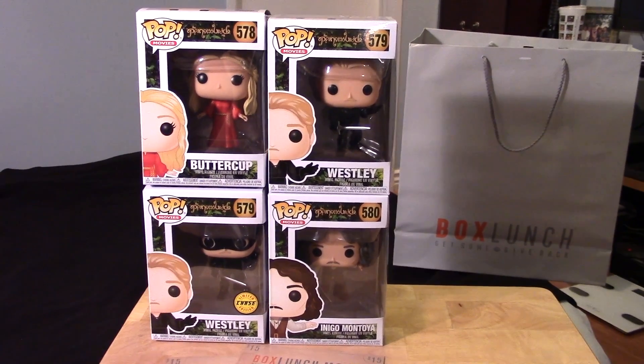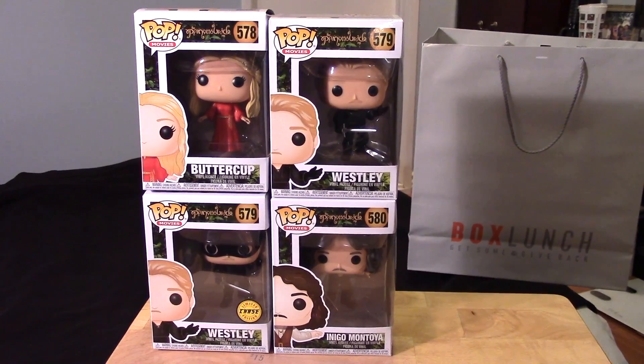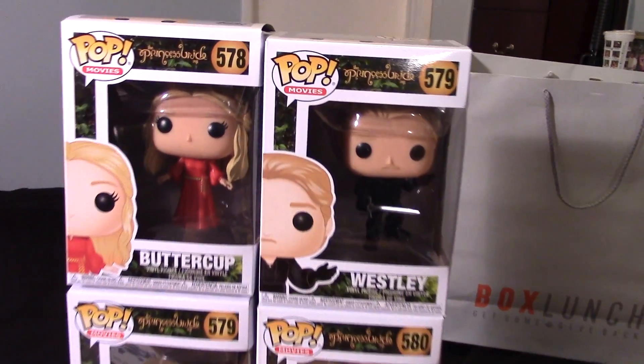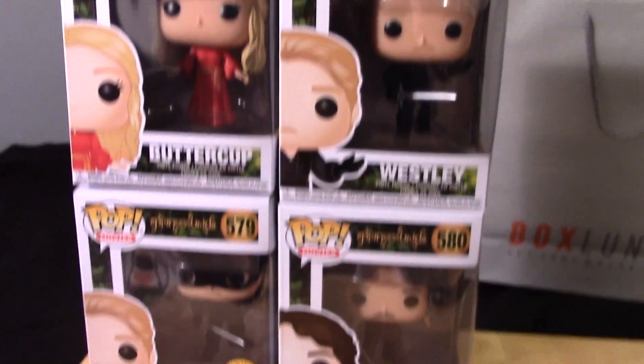Hi guys, Marlo back again with yet another Funko Pop video review. This time it's for more of the Funko Pop movie figures from the movie The Princess Bride, one of my all-time favorite romantic comedies.